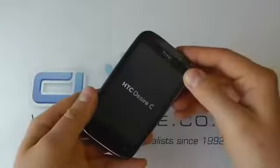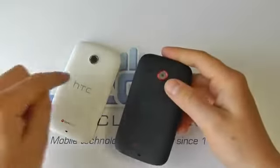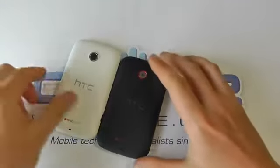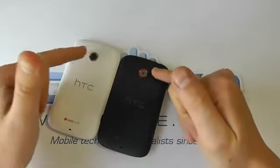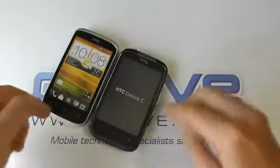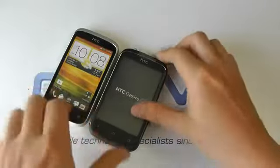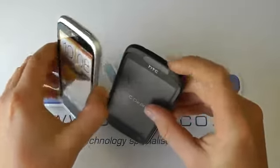So to the device itself. This one is the black version, but we also have it available in white. They're identical with the exception of the back cover and the ring around the camera lens, and around the front you've got the same sort of design, but there's silver on the white one and it's all grey or black on this model.